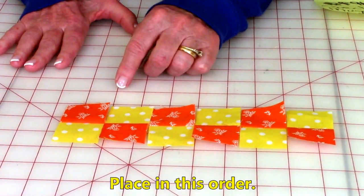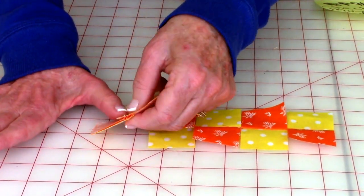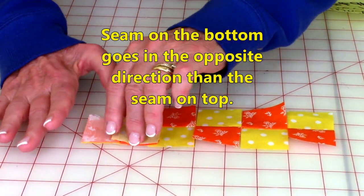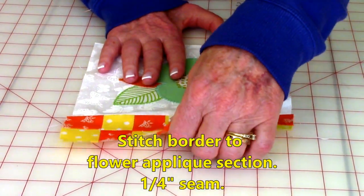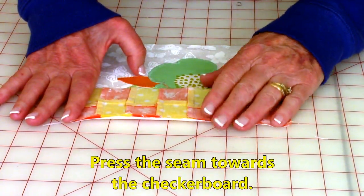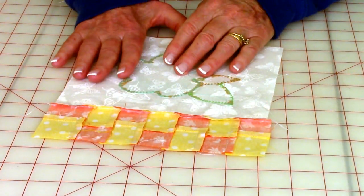Place them like this, then stitch them together. Take the first two, bring front sides together, and line your seams up — this is real important. The seam on the bottom should be going in the opposite direction than the one on top. Stitch one quarter inch along there and continue stitching until you have all seven together. Attach the checkerboard to the bottom like this — bring it on top so you have front sides together, stitch one quarter inch along the bottom, then press your seam on the back side, unfold and press on top, and push this seam towards the checkerboard bottom.